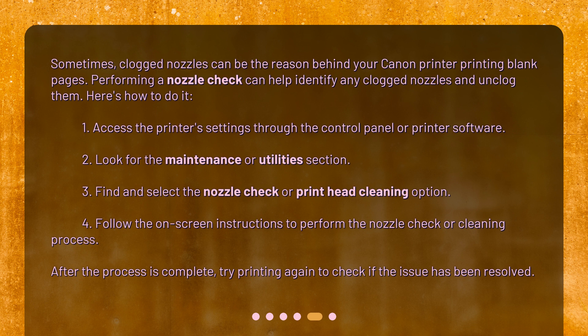1. Access the printer's settings through the control panel or printer software. 2. Look for the maintenance or utilities section. 3. Find and select the nozzle check or print head cleaning option. 4. Follow the on-screen instructions to perform the nozzle check or cleaning process. After the process is complete, try printing again to check if the issue has been resolved.